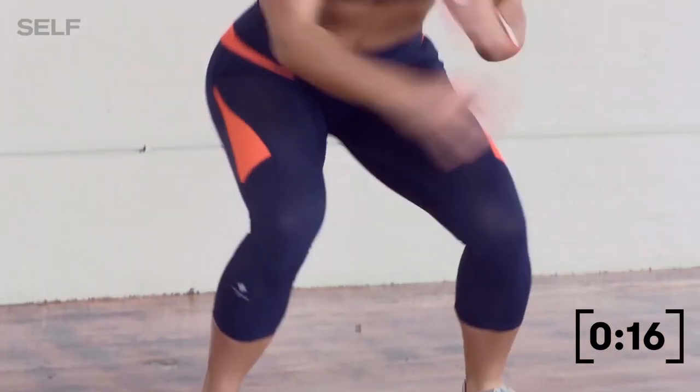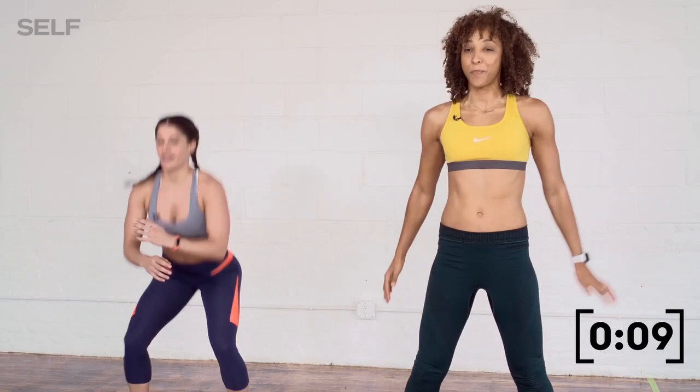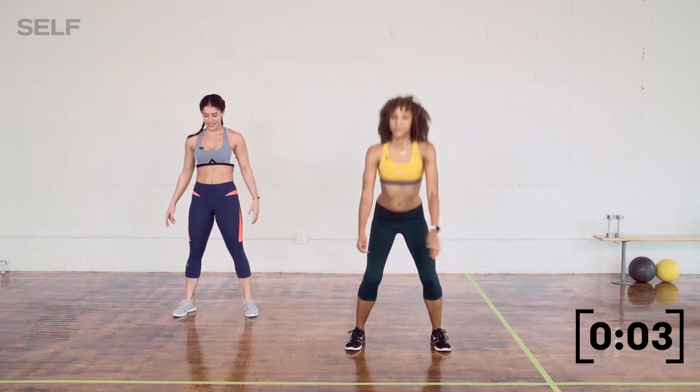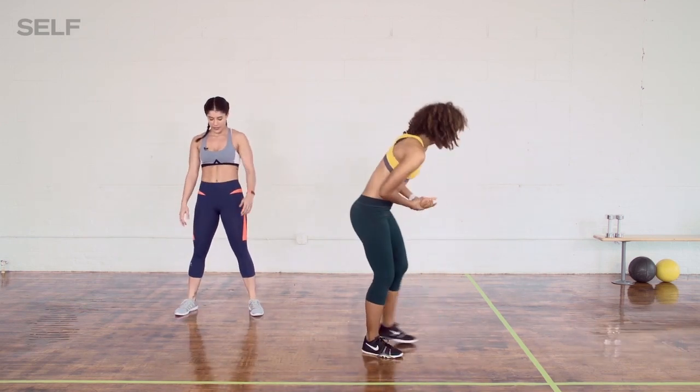We have about 20 seconds left. Nice work, you guys. I'm going to go a little bit faster since this is the cardio workout — I want to pick it up towards the end. We have less than 10 seconds, and then we've got mountain climbers with minimal recovery. Let's get right into it — mountain climbers, let's go.